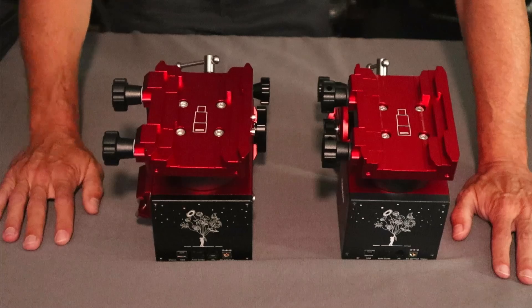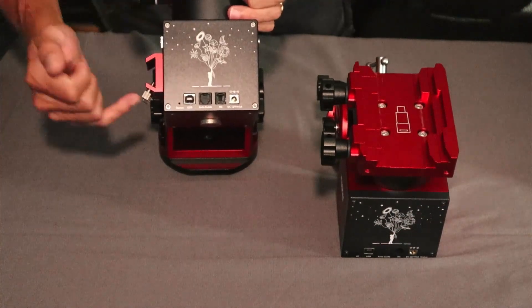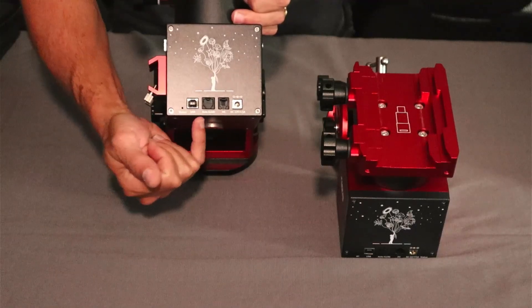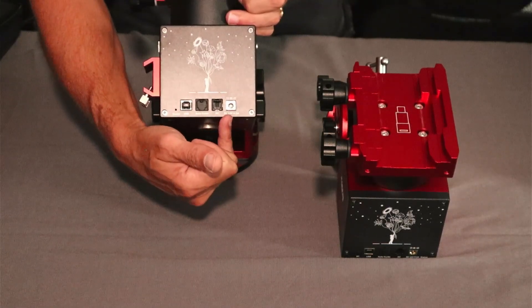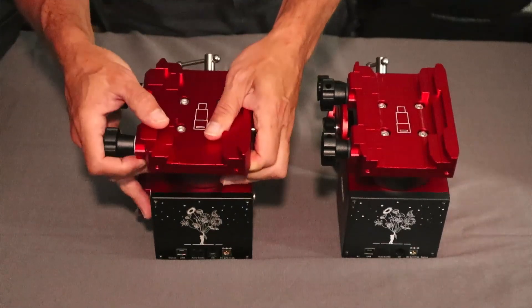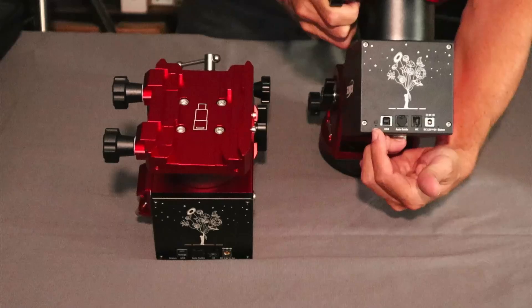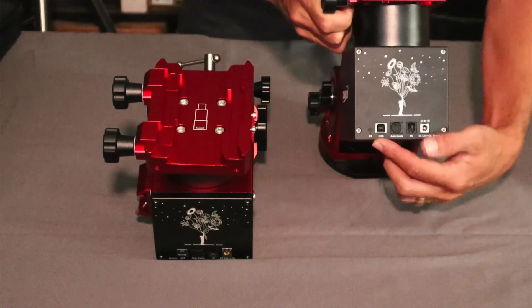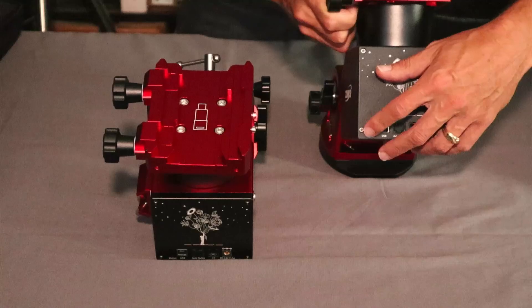Looking at the face plates: the original has a status light, USB port, auto-guiding port, hand controller port, and a 12-volt DC input. On the new AM5N, all the same ports are present, except the status light has moved to the other side — and where it used to be is now a Bluetooth port. So to connect your phone via Bluetooth to use the app, that's where you make that connection.